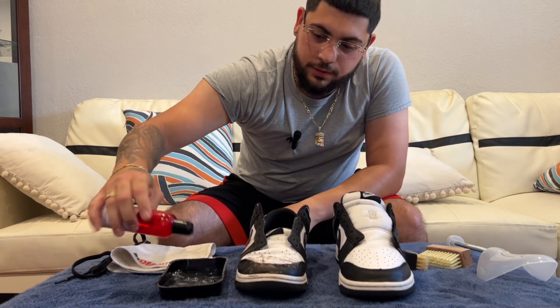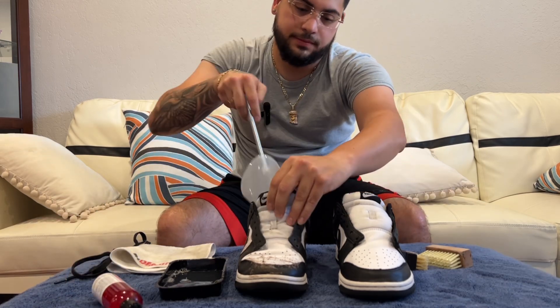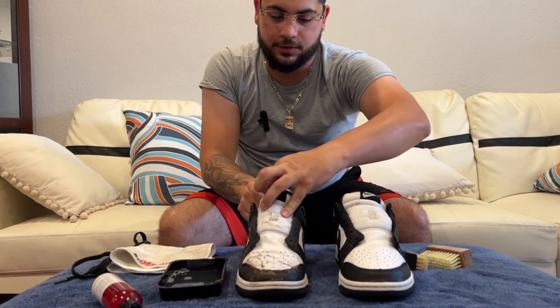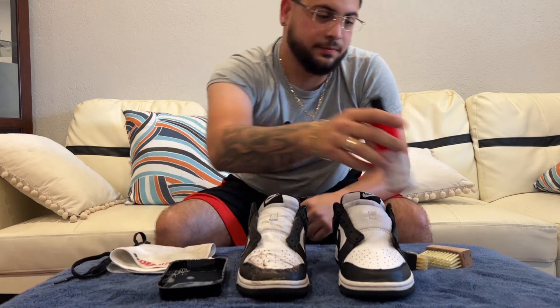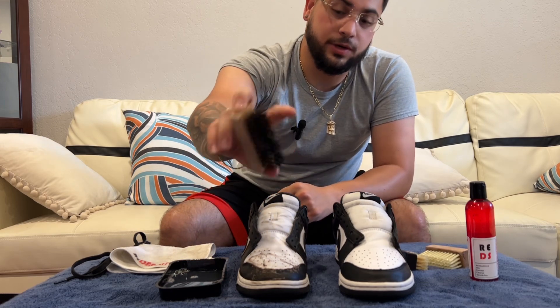I'm gonna dip some solution in the water — two squirts. I'm gonna put the shoe tree inside the shoe to give it a shape, so while you're cleaning it, it keeps the shape. I want to use the hard bristle brush right here.